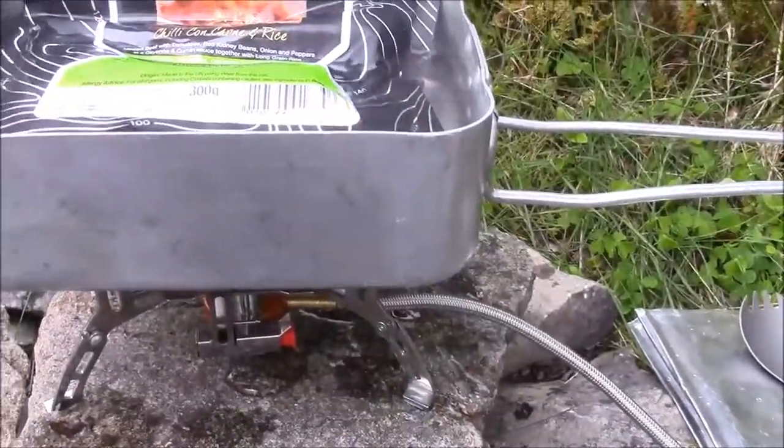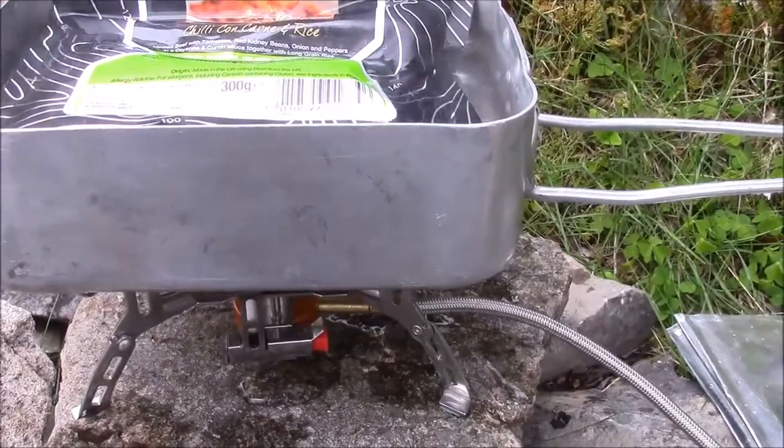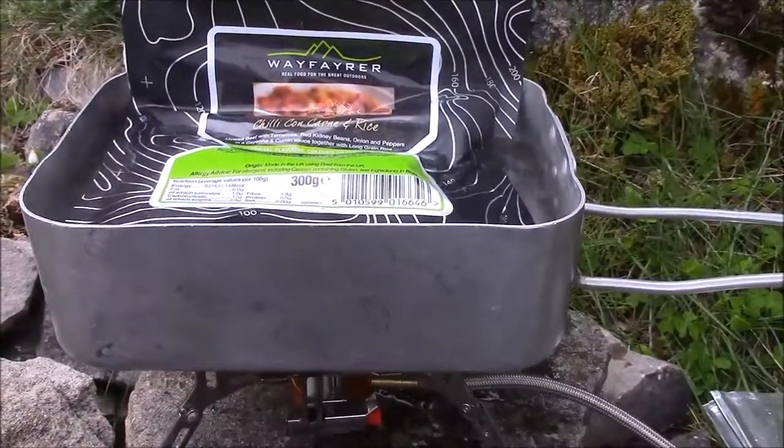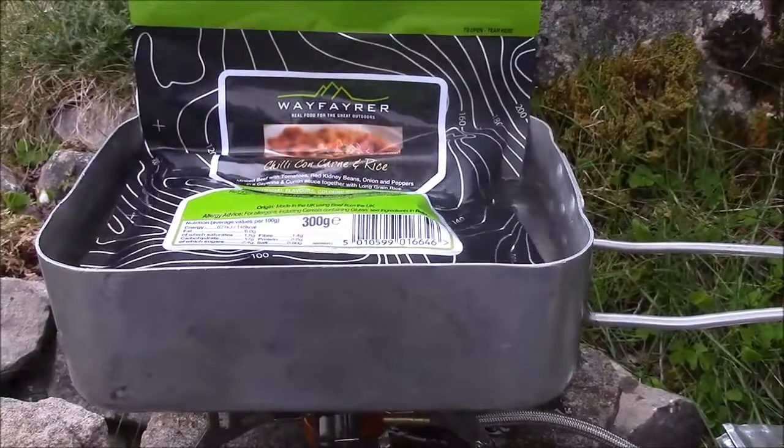So that's the knife. Lunch is quite nicely coming to the boil now, so I'm just going to turn it down a bit to a nice simmer — just to stop it boiling over. Another couple of minutes or so and lunch will be ready, and then we'll have a look and see what our chili con carne and meatballs look like.